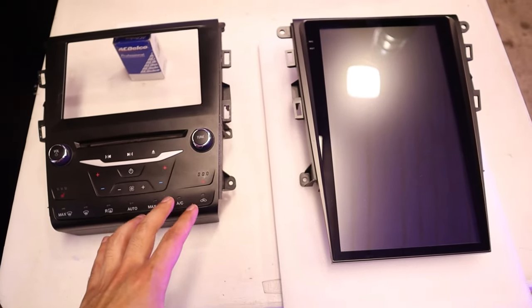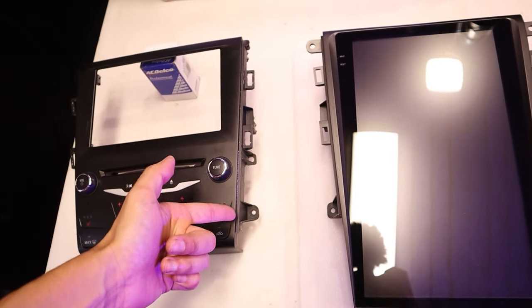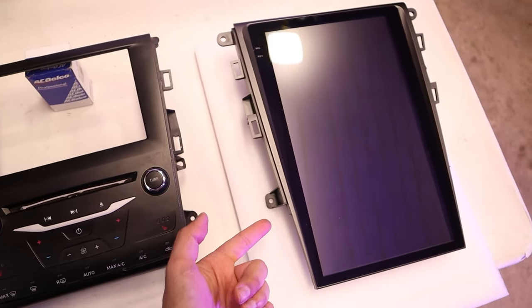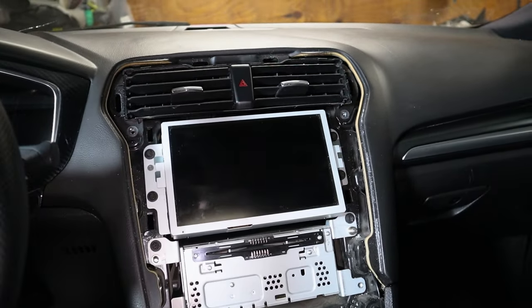Here you can see the two pieces together. This is the old housing for the unit — the screen went right here, you got the AC and radio controls here as well, and on the side these are actually the mounting points, which are mirrored on the new screen. Next up, there are four more bolts holding up the 8-inch screen — you can see two right there and two more right there — those are also 7mm.